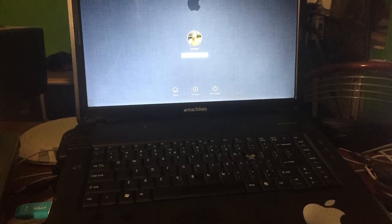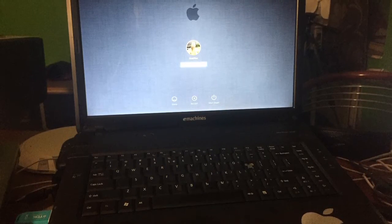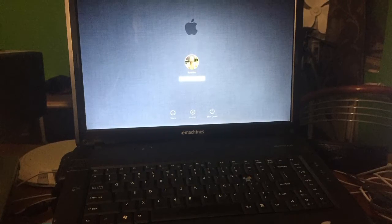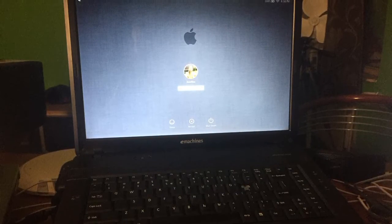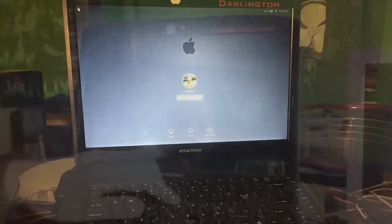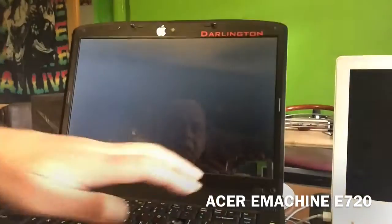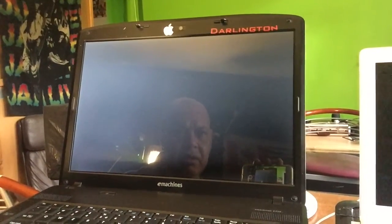Today we're going to do this on the Acer eMachine e720 — the dual-core laptop with a 64-bit processor. This is a laptop that has been modified a bit: we inserted the Apple AirPort card so we will always have Wi-Fi on this machine, although the X3100 Intel video card might give us some headaches. We turn it on, hit F10, get into the boot settings, and select the iAtkos to boot from.